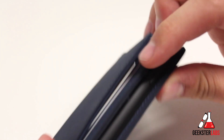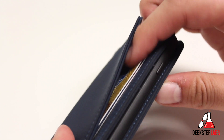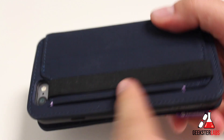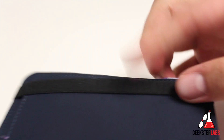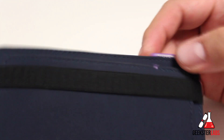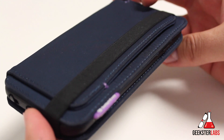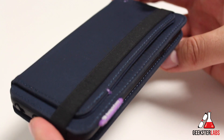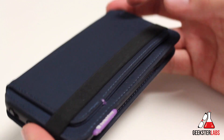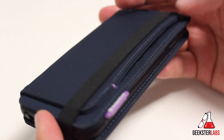I actually kept my car insurance slid up in there and would keep some cash right there as well. Another good thing they include is the strap, which makes sure your money or credit cards don't slip out of the wallet case. I don't use the strap very much because it's awkward to take off — if I'm constantly pulling my phone out to check email it gets annoying — but if it's going to be in my pocket for a long period of time I'll put the strap on.